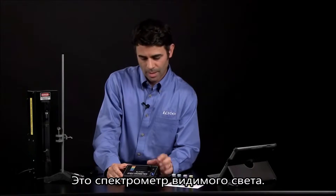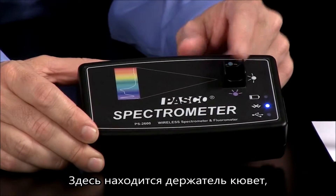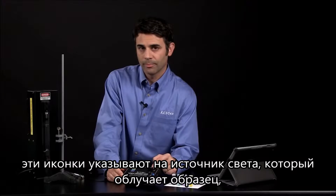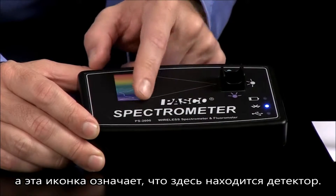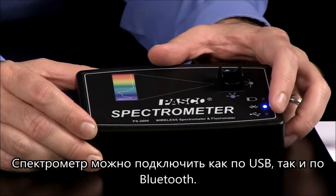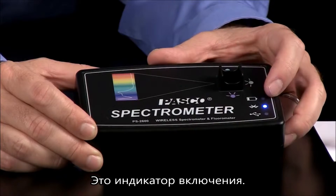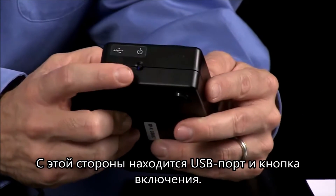This is a visible spectrometer, and you'll notice from the box that there's a cuvette holder. The labels indicate the light sources that can illuminate your sample. There's a label indicating where the detector is. It can work via USB, via Bluetooth, and there's a power indicator. On the side, there's a USB port and a power button.